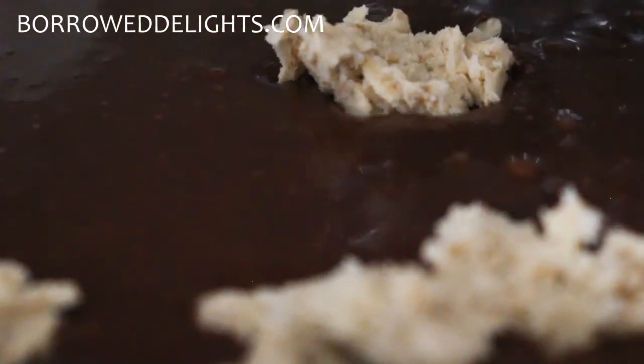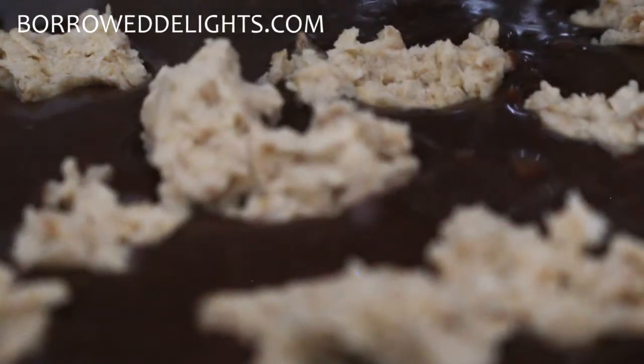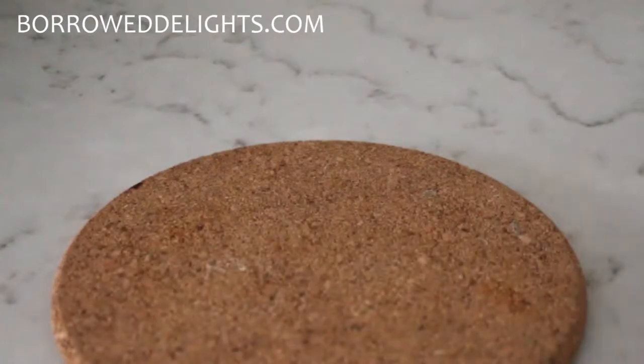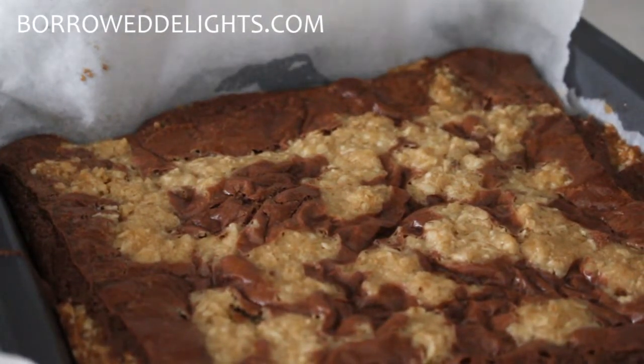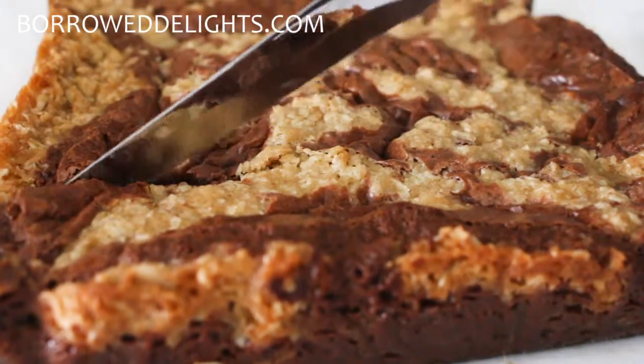You're going to pour your fudge layer over your oat layer and then take the remaining oat mixture and just sprinkle it over the top of your fudge. This is going to bake in a preheated 350-degree oven for about 25 to 35 minutes.